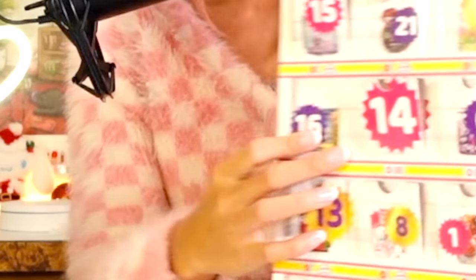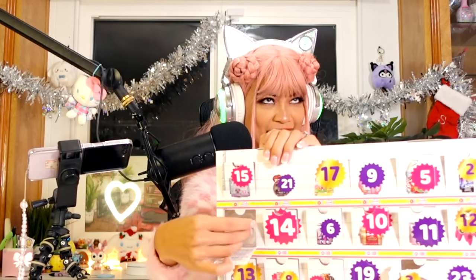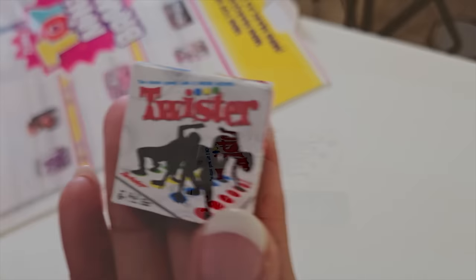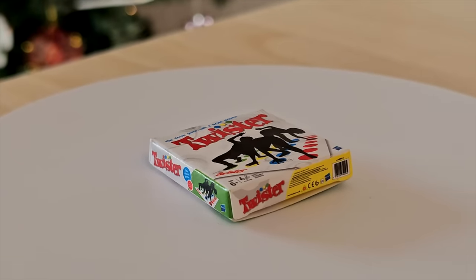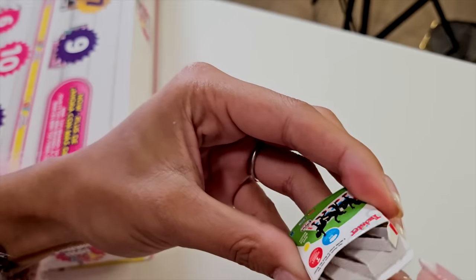Door number 16 — let's open this one up. I feel another box inside. What box is this? It's Twister. What's inside? More paper. We have several board games already.